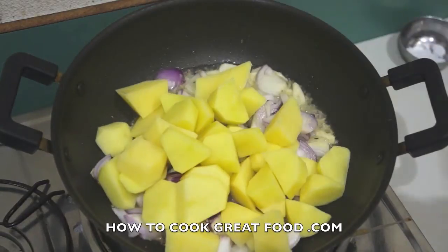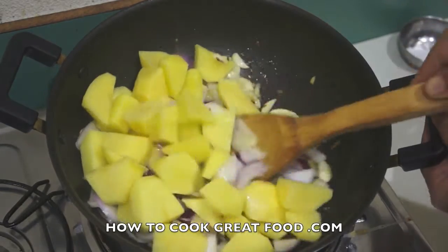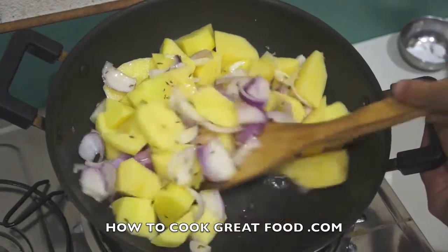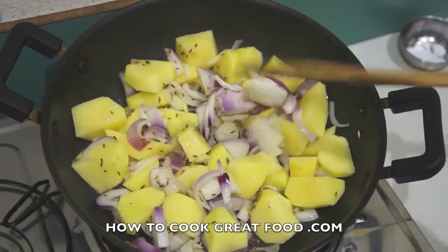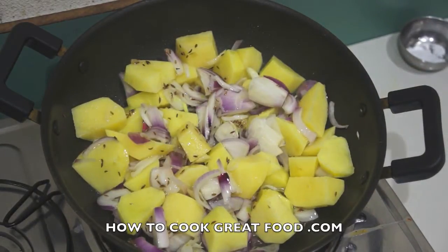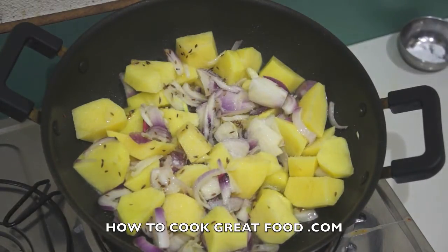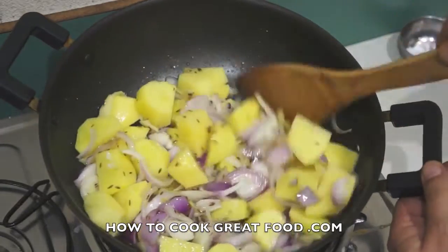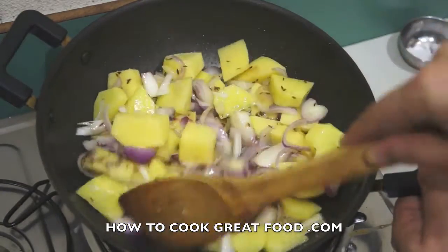Let's start off by getting those onions in along with our potatoes. Of course the potatoes are what's going to take the longest to cook, so they've gone in now along with these lovely spices and the onions. We'll add a touch of salt, above medium heat, and cook this for about three or four minutes, keep stirring, giving it a nice head start on the rest of the stuff.